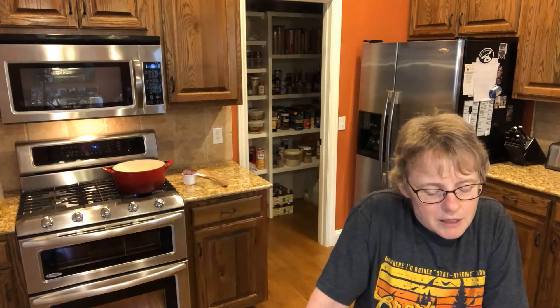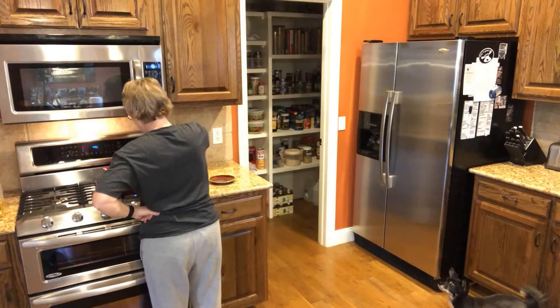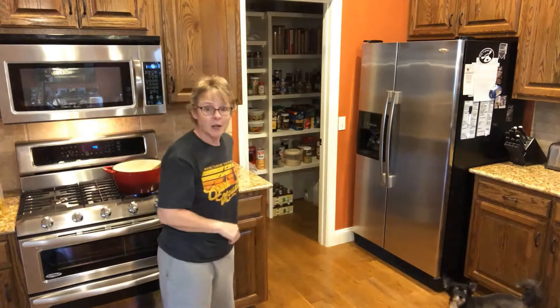It says to melt the butter and then sauté the onions for five minutes, until they're translucent, and then we'll add the mushrooms and sauté them for five minutes. We have our little sous chef helping us again today.